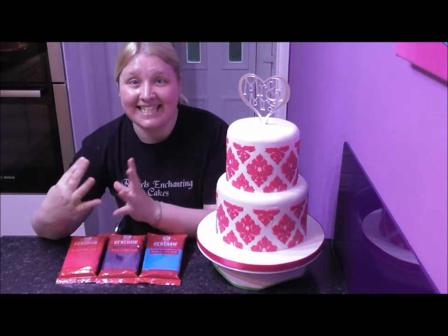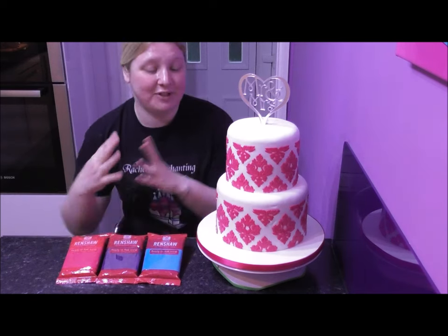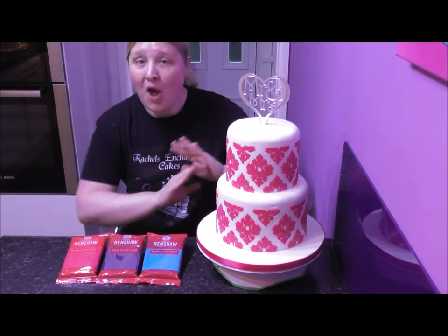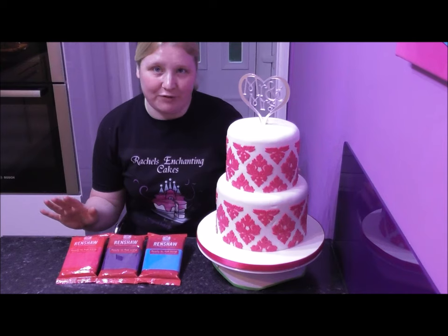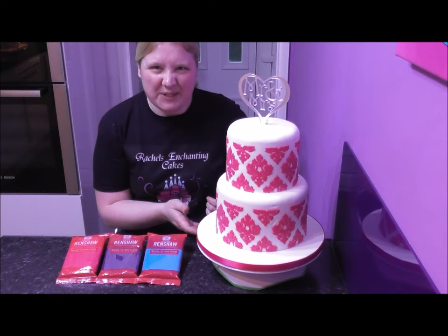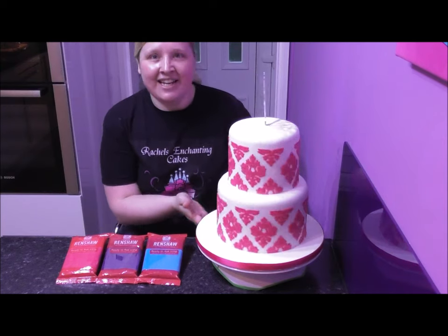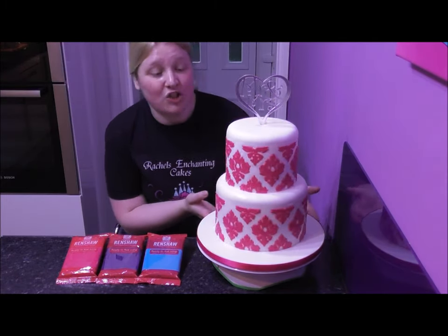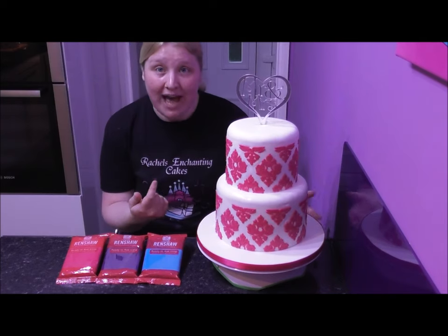Hi guys and welcome back to Rachel's Enchanting Cakes. Today I'm going to show you how to do this absolutely stunning damask pattern all using Renshaw's fondant. I'm just going to give it a little swirl for you first so that you can see how well the actual design goes onto the cake all the way around.